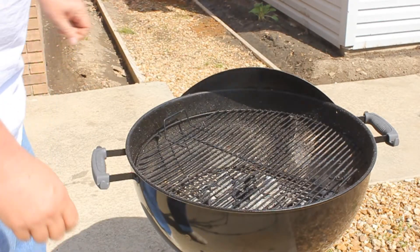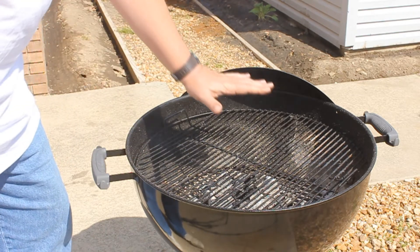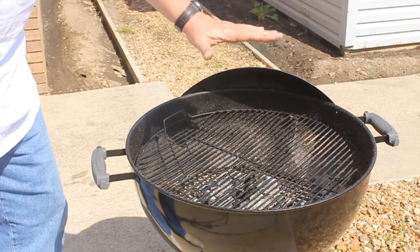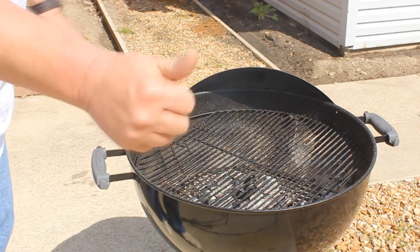Thanks to my buddy's 1952 Jeep, I've got one of those chimney starters and that charcoal is extremely hot. I can't even hold my hand above it — it's burning everything off the grill and I'm fixing to get the steaks.